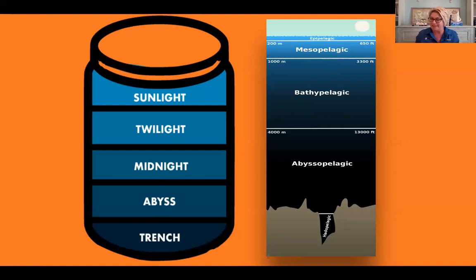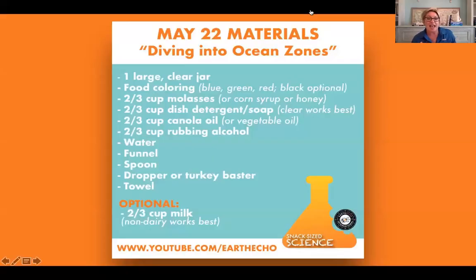We're going to build our ocean zones a little differently today — we're actually going to work from the bottom of the ocean up. So we won't start with the sunlight zone; instead we'll start way down in the trenches and work our way to the surface. Also, a reminder: we do have an optional ingredient of milk, and if you have it, hang tight — we'll get to you shortly.